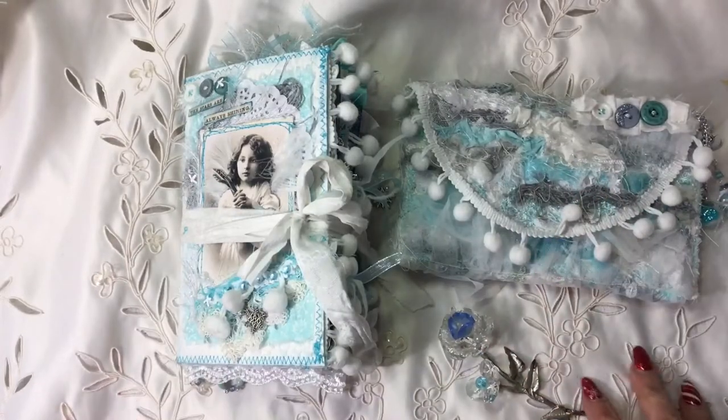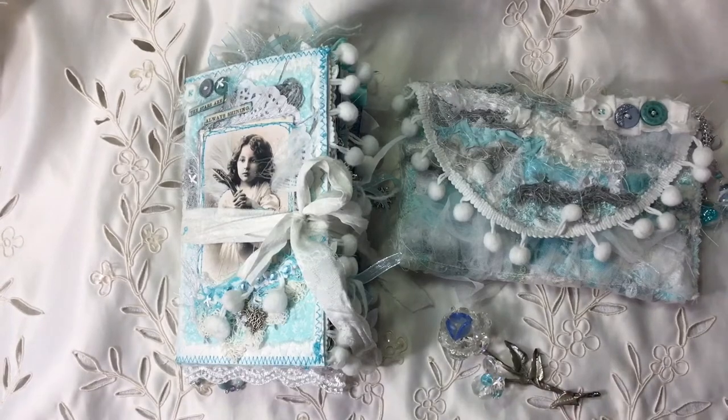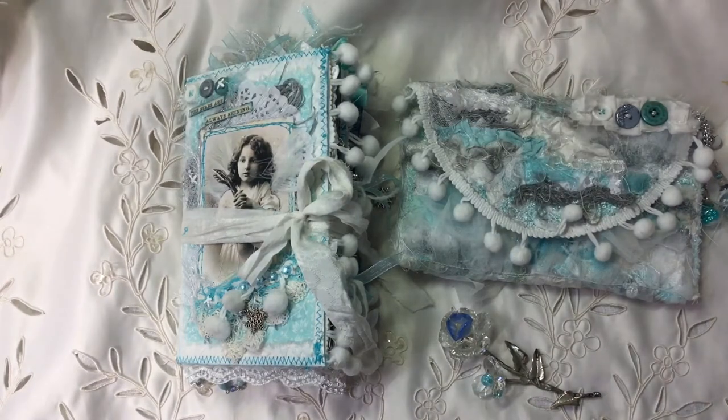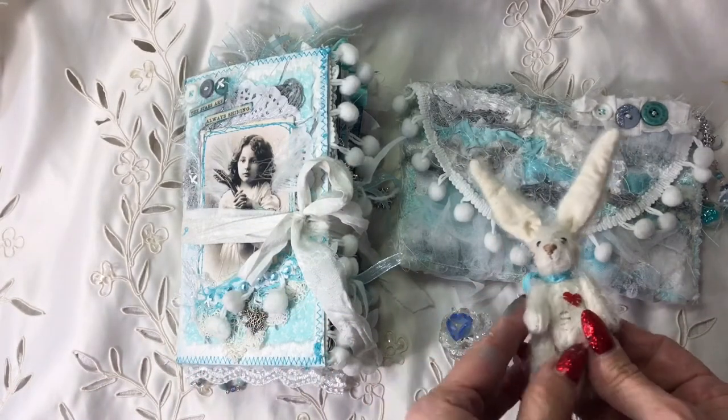Hi everybody, it's Tina here from Hummingbird Tales. I hope you're all doing really well. I've got a little journal share for you today. If you remember, recently I did a swap with a lovely lady called Joe.